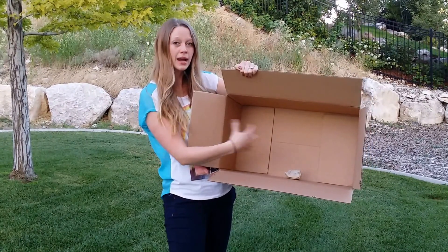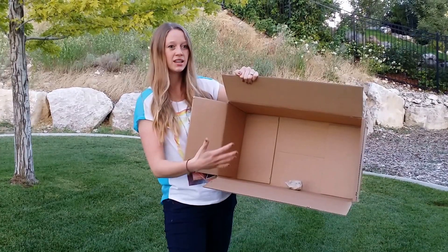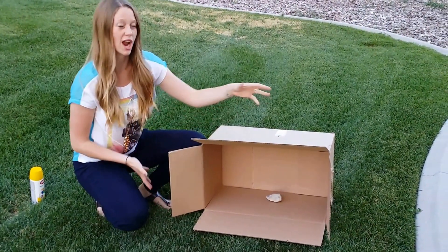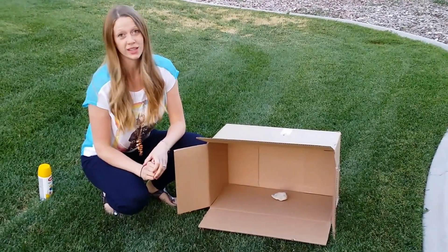And as you spray paint, it really contains the spray of the paint. And instead of having to lay down a whole ton of plastic, all you need is a little bit of plastic here at the front of the box on the ground. And it really contains the mess and is really easy to clean up.